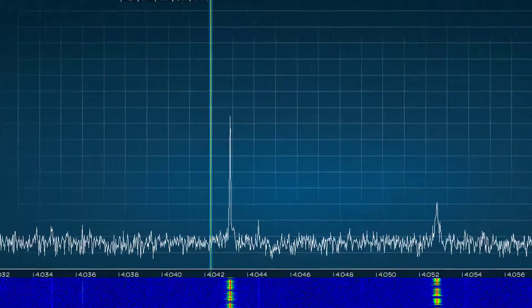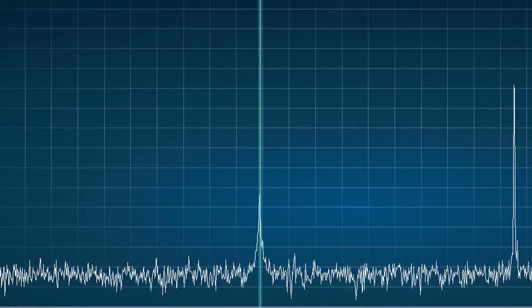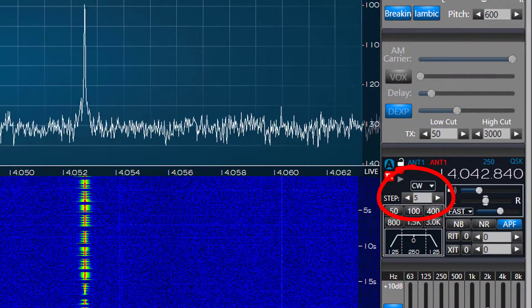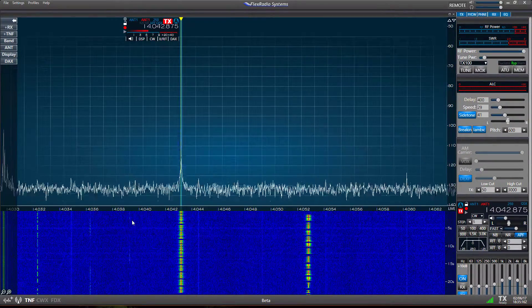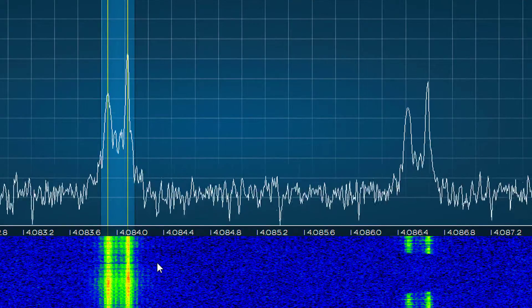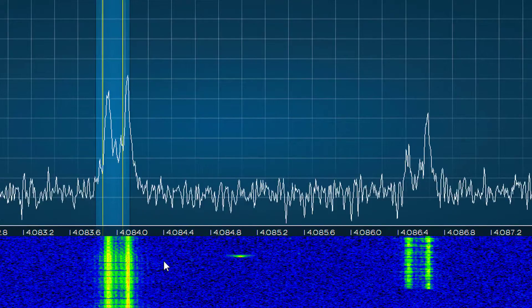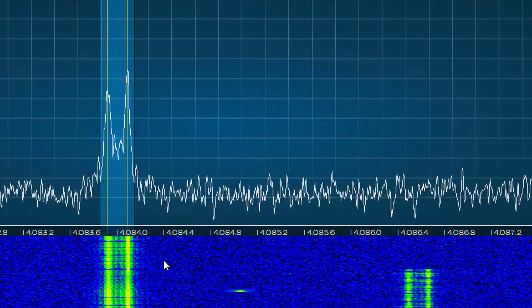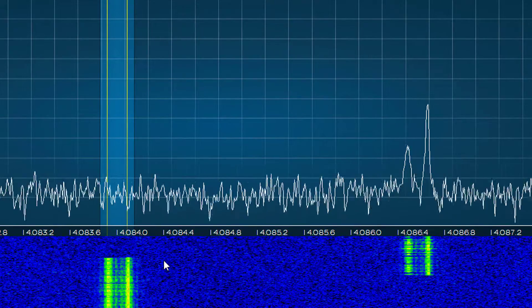Next, we have mouse wheel tuning. When the mouse scroll wheel is rolled forward, the active slice selected will move up in frequency. The movement will be in steps as set by the RX window step control. If you roll the wheel back, the receiver will move lower in frequency. This works very well in conjunction with click tuning. If you click tune a signal on the pan adapter, you may end up near but not exactly on the frequency you want because of the step tune increment. You can make fine tuning adjustments to reach the exact frequency desired by using the mouse wheel.